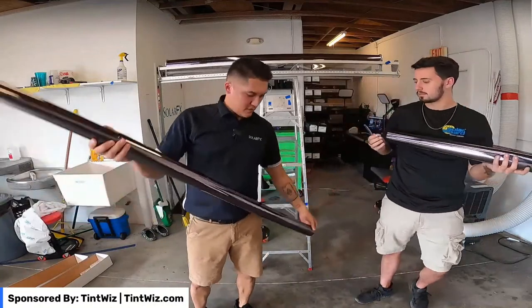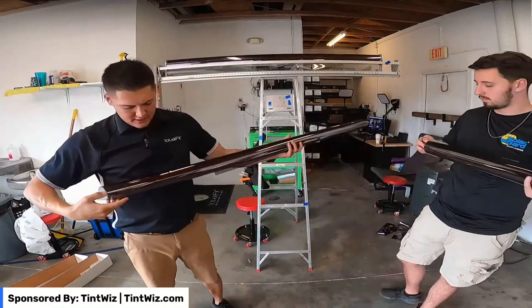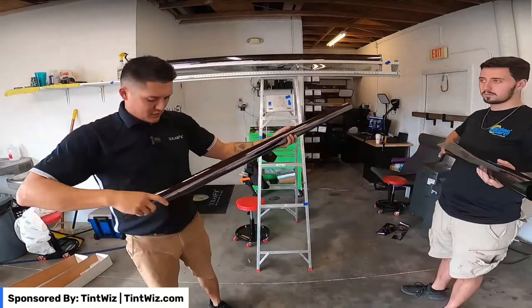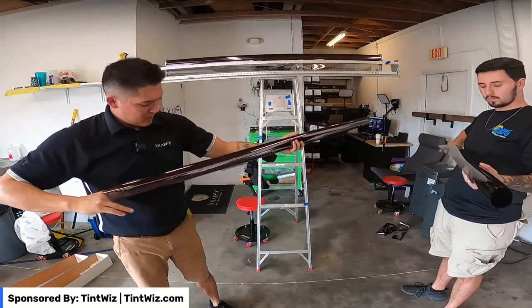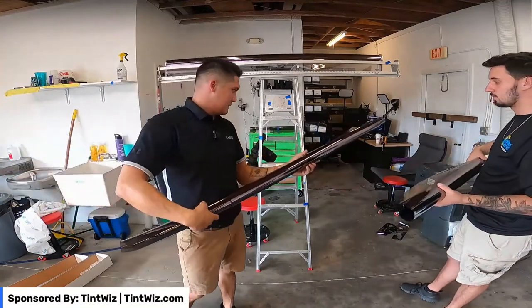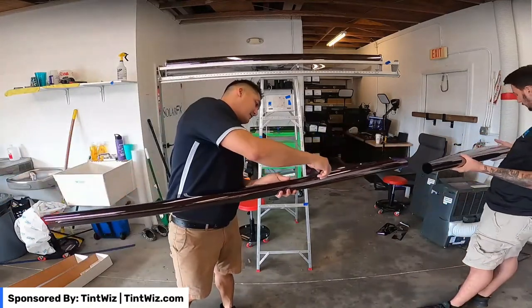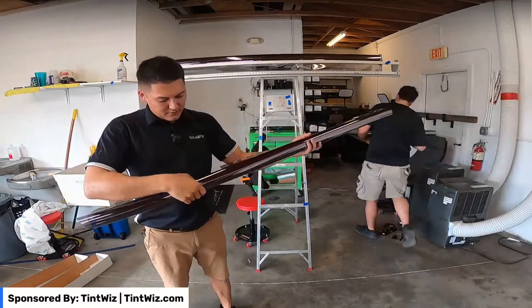If you guys haven't noticed, I'm more known for automotive, but auto has been going a little slow this year. So we've got to make adjustments and roll with it — we've been doing a lot more flat glass estimates and jobs.